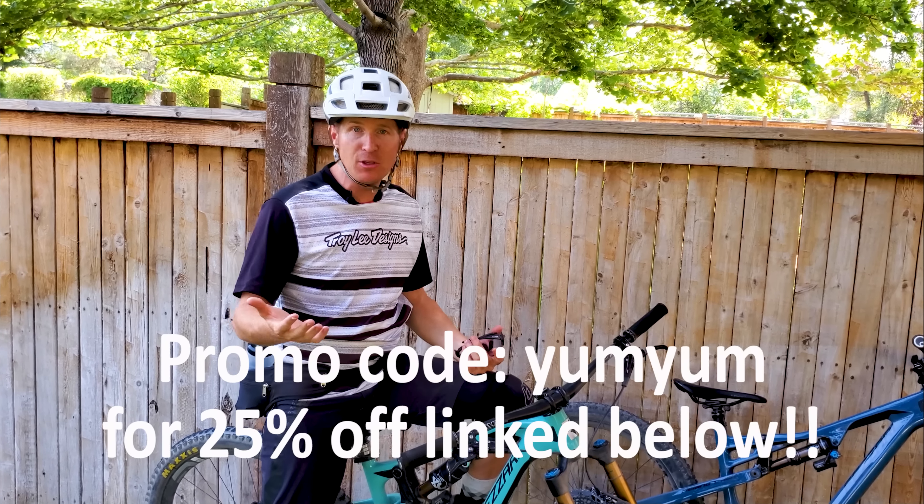Thanks for watching this Fazari video today. Fazari is making some rad bikes — what a great time to be a mountain biker with so many good options, and they'll ship it directly to your house, which is very cool. Like and subscribe, share it with a buddy if you liked it, and we'll see you on the next one. Thanks guys.